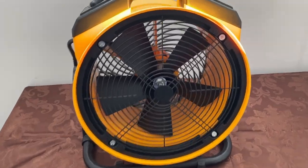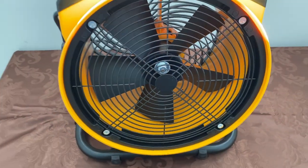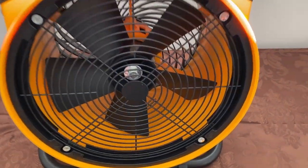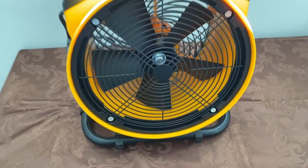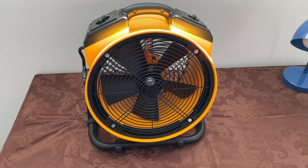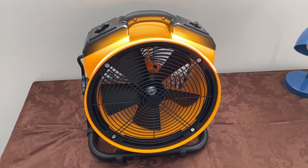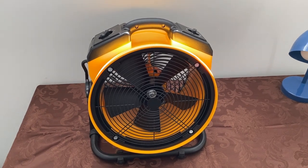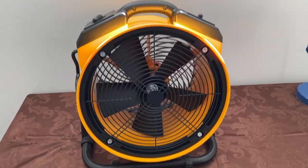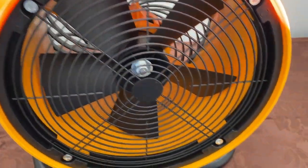One thing I really like is the ease of service on this. Just take these screws out, the back grill pops off, and the blades can be taken off by that single nut. Cleaning is super easy with this fan. I cleaned it once before because I was working on a dusty project and this fan got a good dose of dust — just cleaned that up. Big plus for that. I love fans that are easy to open up and clean.